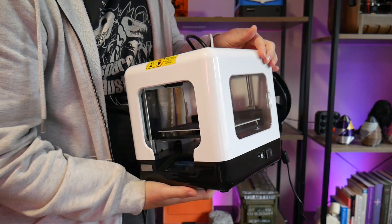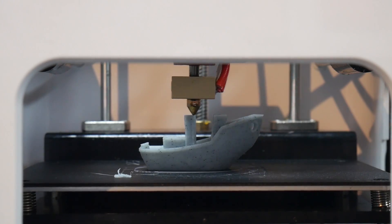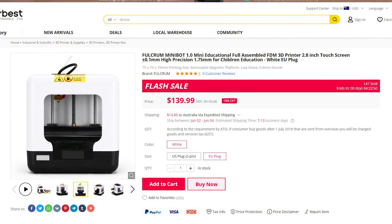This is the Fulcrum Minibot 1.0, an absolutely tiny, cute little 3D printer that comes ready to run from the factory at a price that's kind of ridiculous. But is it a 3D printer you should buy, especially for your first 3D printer?